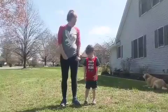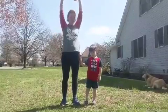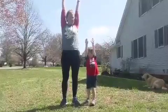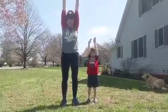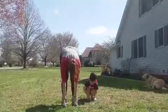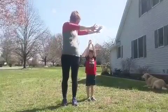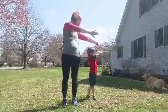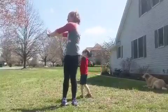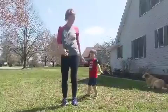Before we start to exercise we're going to stretch. Okay, reach up high, really really really high. Now we're going to touch our toes. Can you touch your toes? Oh Rory, that's really good. Can you stand up? We're going to reach to the side. Can you reach to the side? And then go to the other side and then come back.